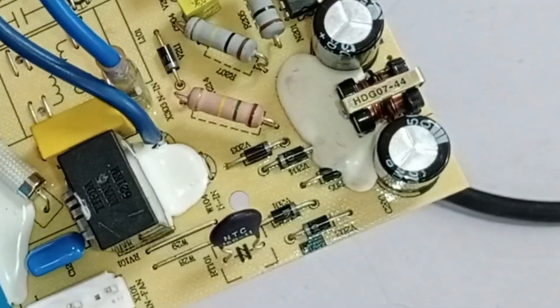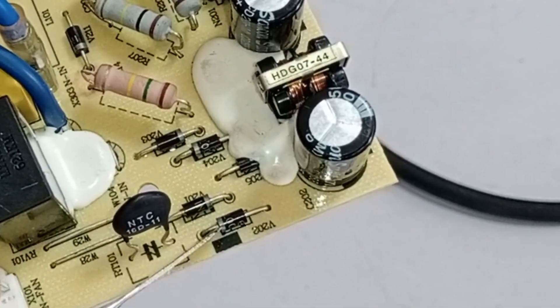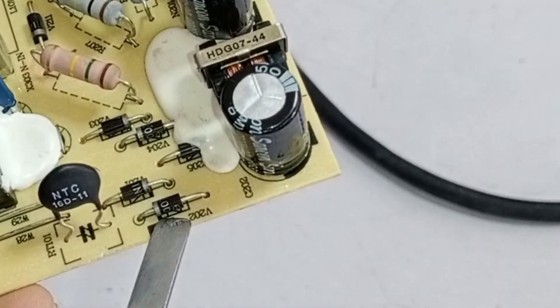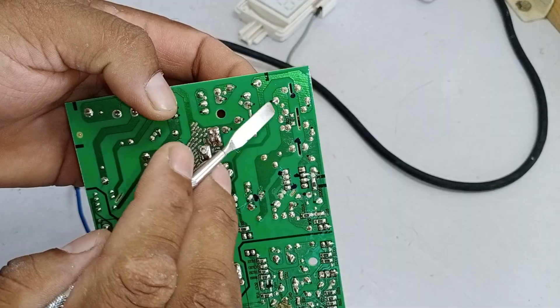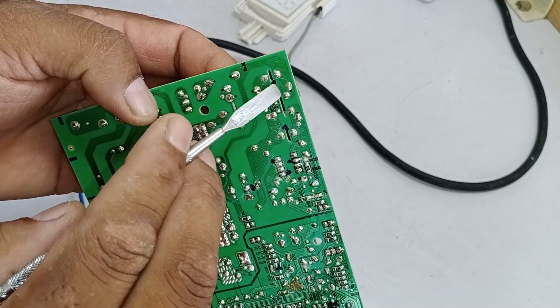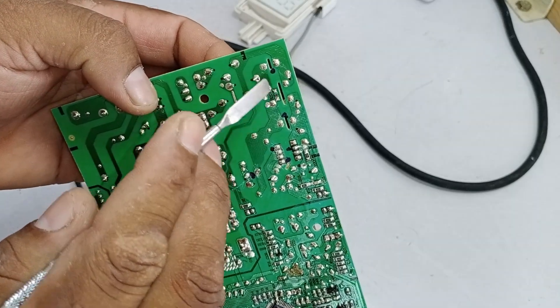There are two diodes installed here for rectification, and another set of diodes is also used for the same purpose. Additionally, there is one more diode installed further along the circuit. The positive output from this rectification process is passed through a safety device to prevent backflow in case of any issue. After rectification, the AC voltage is converted into DC voltage.